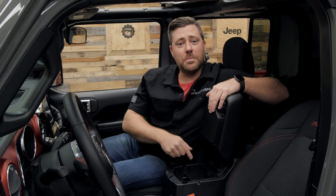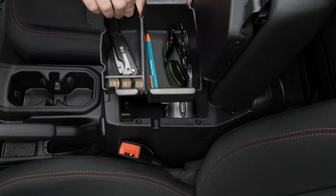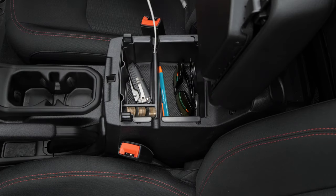Now, if you're wondering about that USB port down below, it does not block your access to that port because there are two notches in the tray that align with the notches right there in your center console.